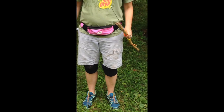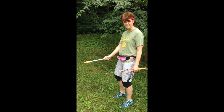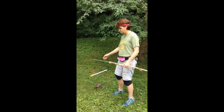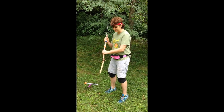Let me demonstrate what will happen when I find treasure. When I find the treasure, I'm going to go into my drop. I need a wide stance, and I'm going to go one motion, and I'm going to use my stick as a tripod. It's going to look like this.